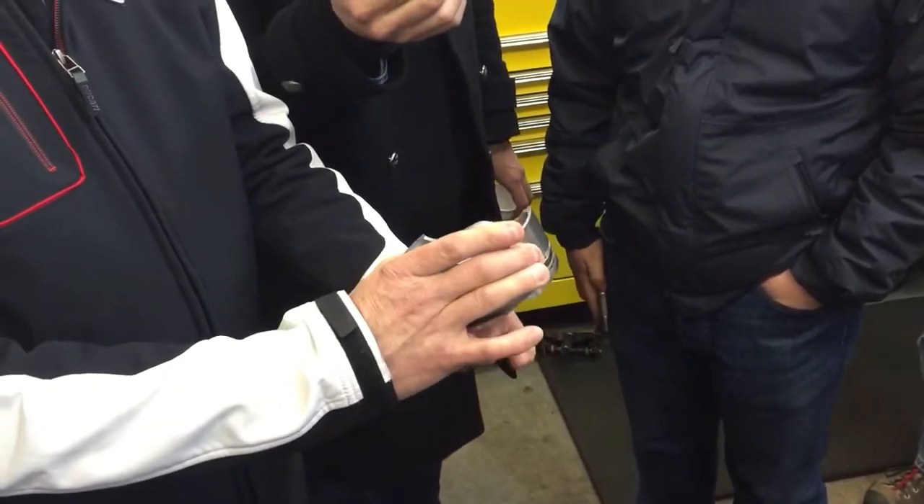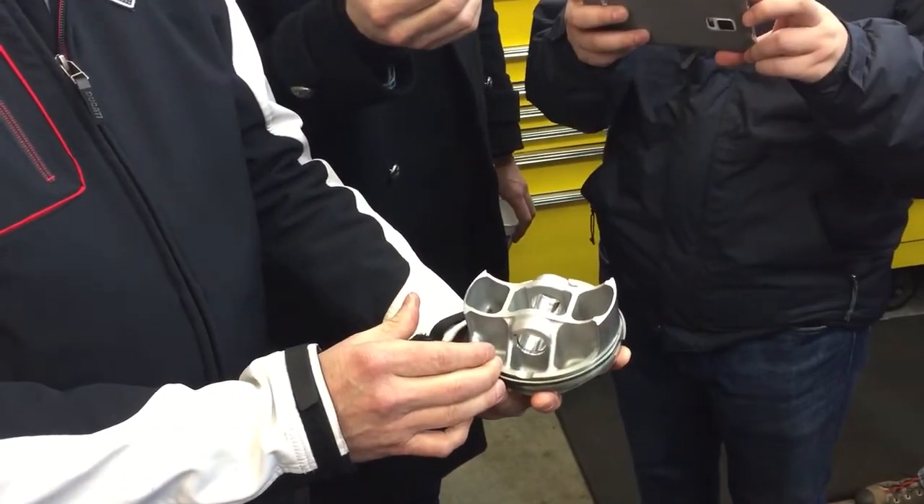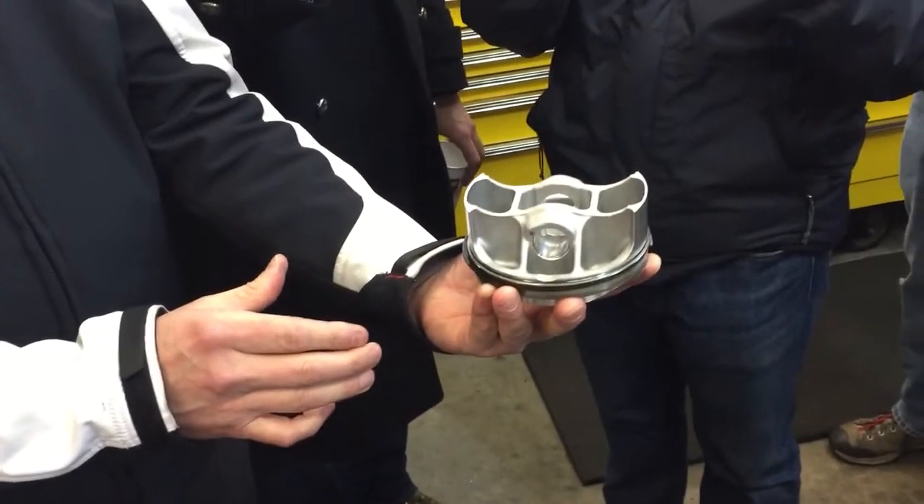Just an absolutely gorgeous piston. You guys are all taking photos, so I'll hold it.